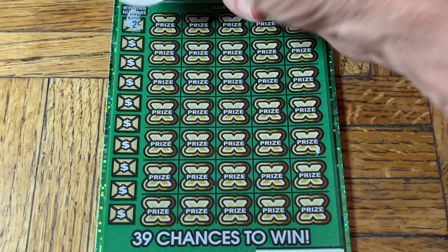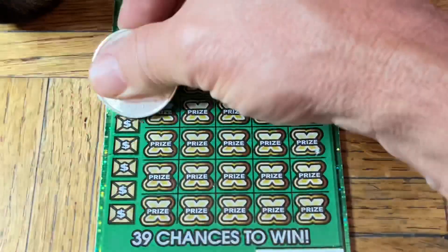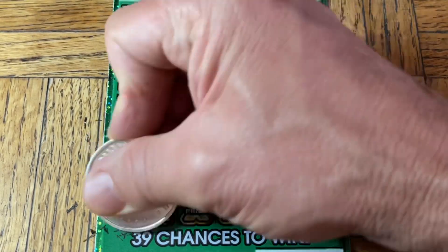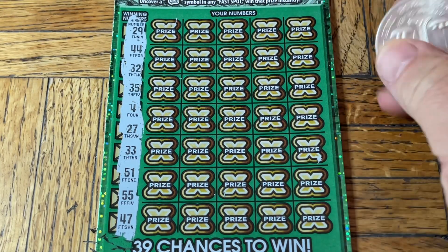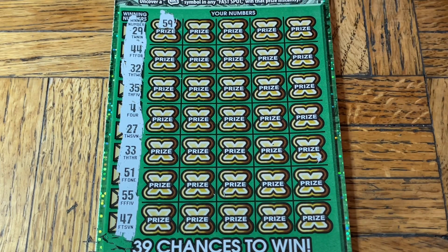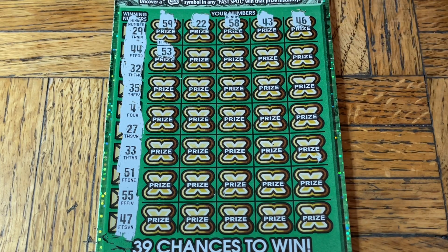A bit of a good luck donkey kick there. 29, double four, 32, 35, a single four, 27 — Moochie toes — double three, 51, double nickels, 47. This has to be a magnificent one-hit wonder. 59, double two, 8, 58, 43, 46, 53. Come on, where's that win-all burst?